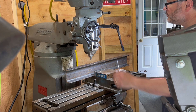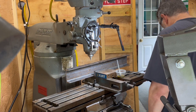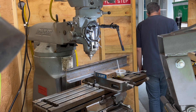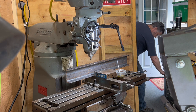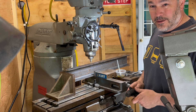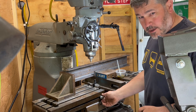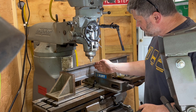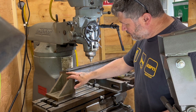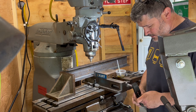Everything worked out fine — nobody got hurt and the machine was not broken. But as I'm looking this over and trying to lay out where I want those holes, it dawns on me that I've got three of these to do, so maybe I should think about it differently. I've installed a dog here to catch the table right at the mark where the first hole is going to be, and then I've got a second dog for the second hole. I've started with a square that I'm going to use as a stop, and I've set my clamps. We'll give these a try.